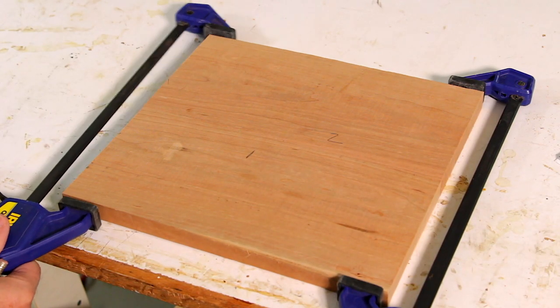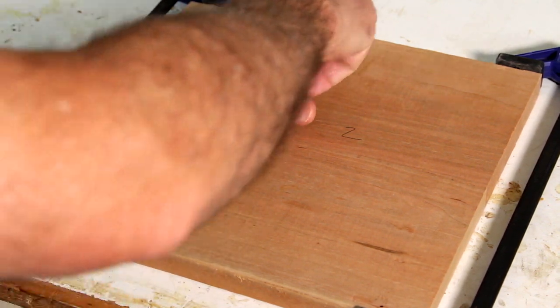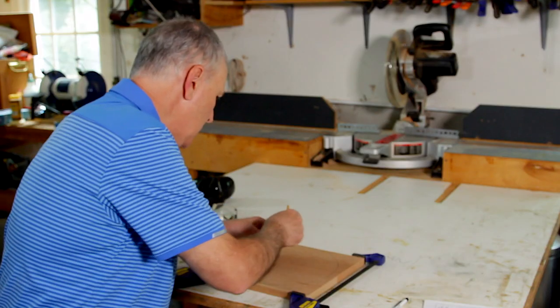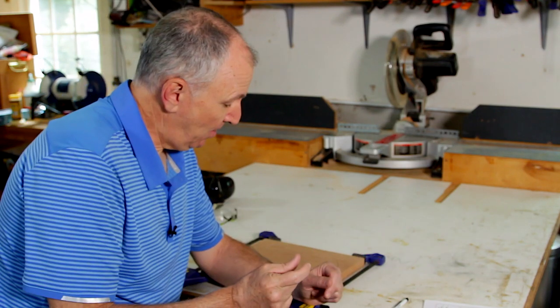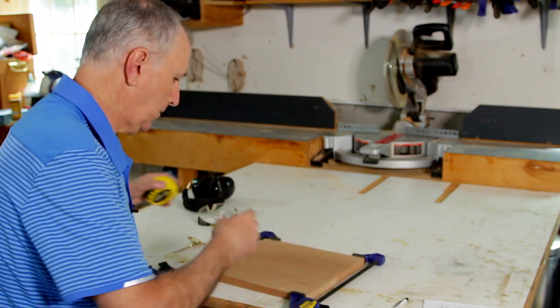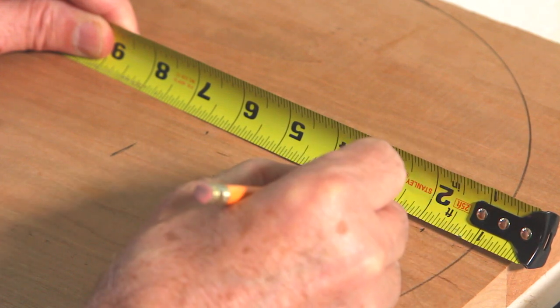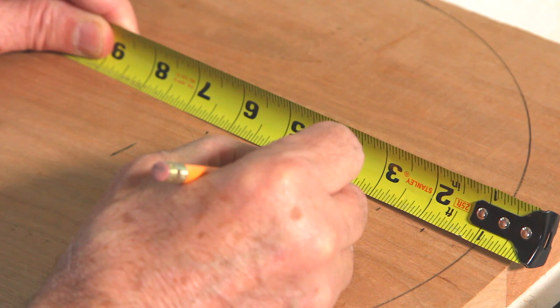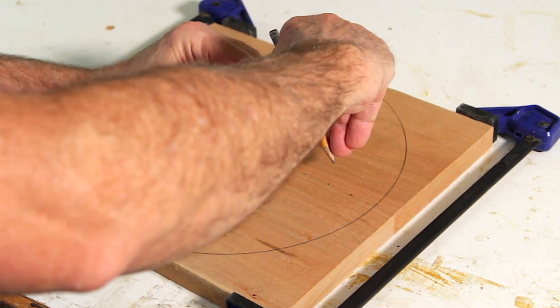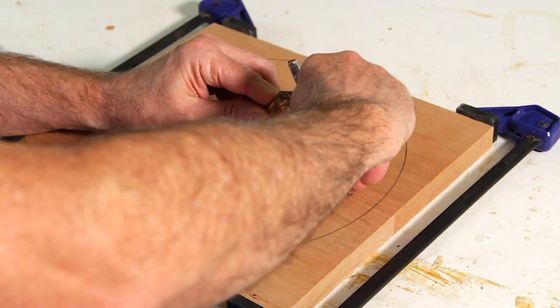Once the boards are jointed it's time for layout and to cut the rings. You'll start by clamping the edges together and finding the center point. Using a compass, draw the largest circle you can around both halves. Now we need to figure out how wide to make each ring — about seven-eighths of an inch is a good compromise. It's wide enough to give you a little wiggle room when you glue up the rings, but not so wide that you have to remove a ton of material when you turn. Measure seven-eighths from that first line, then seven-eighths from that mark and so on. For a six-inch board I usually do four rings, but you can do five for a taller or larger bowl, or three rings for a shallower bowl. Then adjust the compass and draw the rest of the circles.